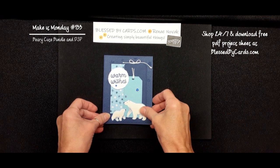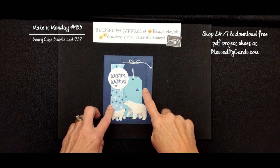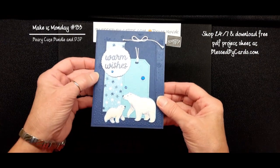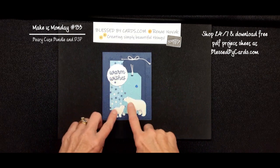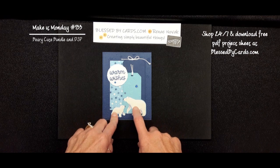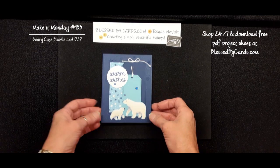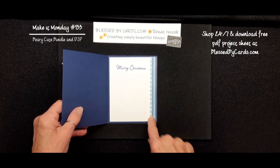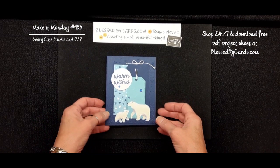Our first card was created using a bunch of different tags from the tags dies, and I used the embossing folder — the new Snowfall embossing folder — and I did it on Night of Navy, on a Night of Navy card. And then I fussy cut some of these little bears from the Designer Series paper, Berry Cute Christmas, stamped the warm wishes, put a little bling, and there you have a cute card. On the inside, I just put a little strip of the Designer Series paper and stamped the Merry Christmas from that stamp set. So that's our first card.